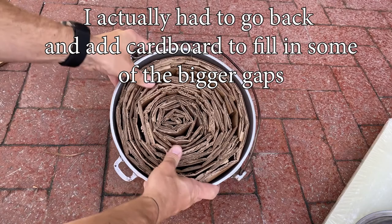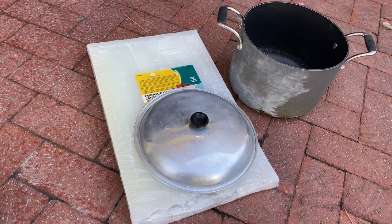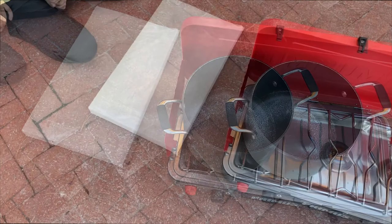The pot is packed full. The next step is to fill it with wax. I need to melt my wax, and I don't want to do it in the kitchen in case I spill, so I'm going to do it out in the driveway with a camp stove. We're going to break the wax up, melt it in the old pot, and pour it into the candle pot.